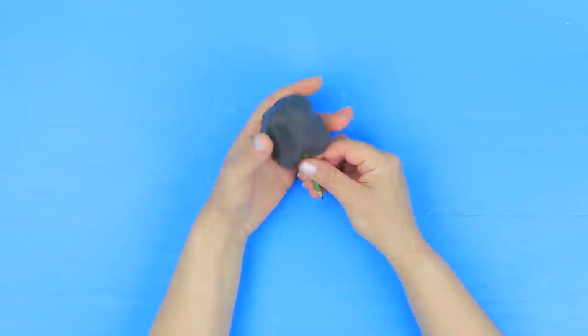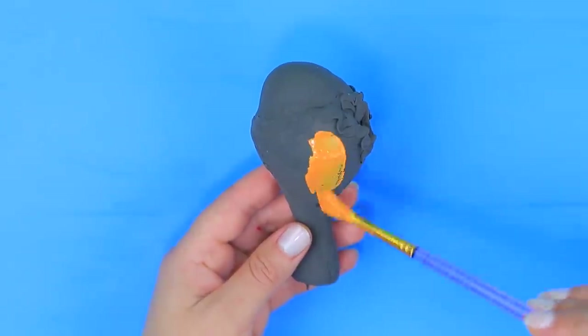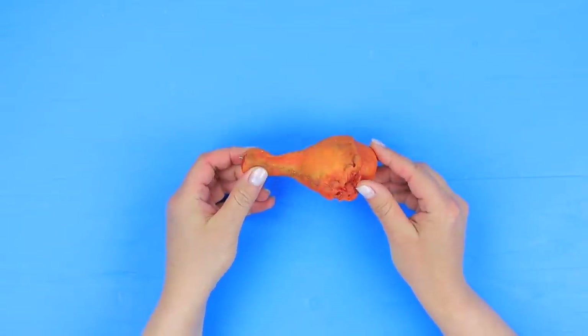Wrap a pencil in light clay. Shape a chicken leg. Let it harden completely. Color it with acrylic paint so it looks cooked! Megan, can I borrow your tasty chicken pen? This one? Christy, aren't you on a diet?